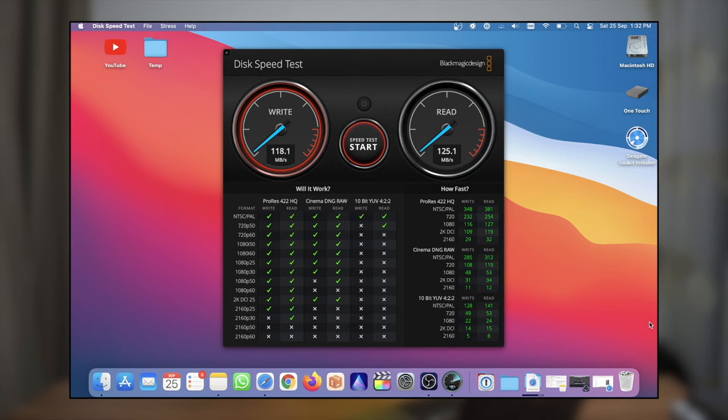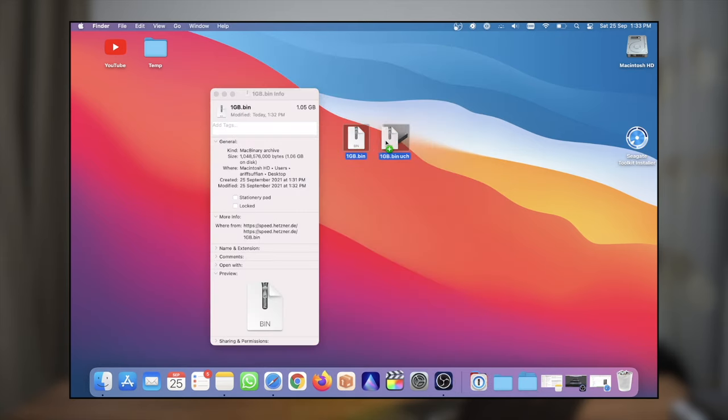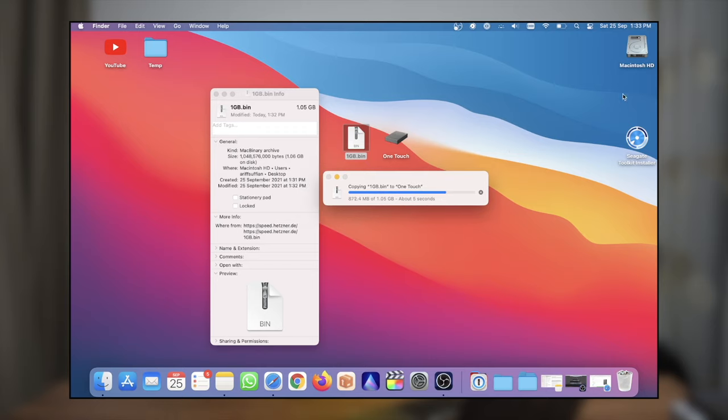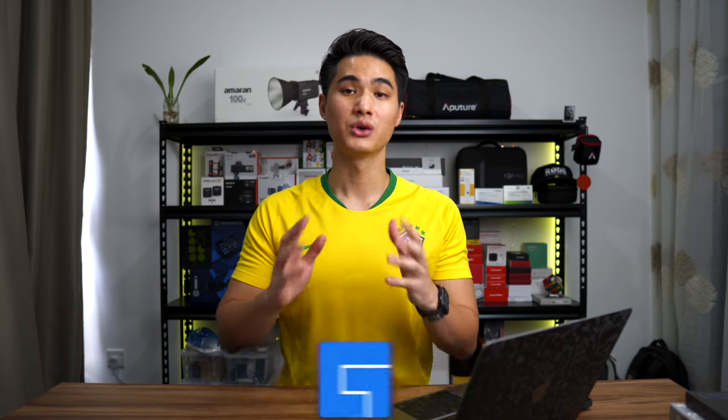Now let's run the Blackmagic speed test. The numbers are roughly around 120 megabytes per second for read and write speeds. Considering that this has a spinning disk inside, those numbers are not bad at all. For example, a 1 gigabyte file transfer just takes 5 seconds. So in reality, for the work of a photographer or content creator, the speed and performance is not bad at all.